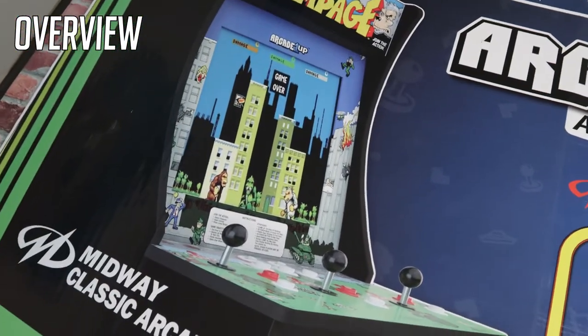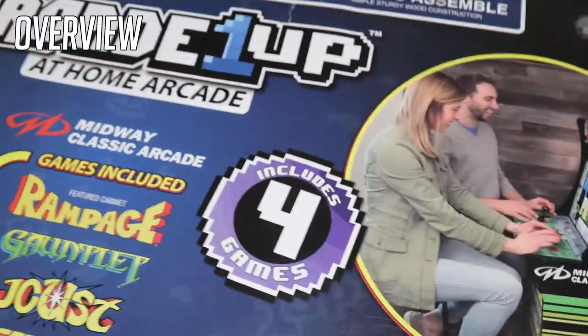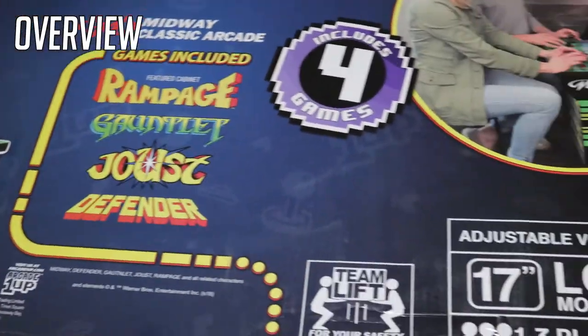Sometimes I'd just watch other people play, especially Rampage — I remember that one, it was awesome. They had that movie and it was alright, not bad, but that monkey was hella funny.